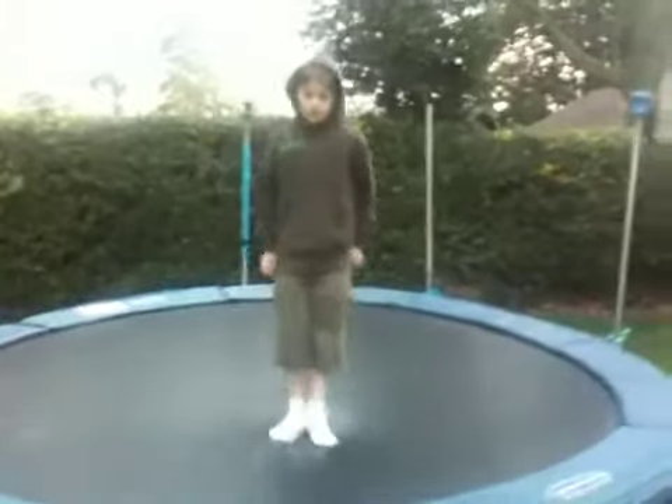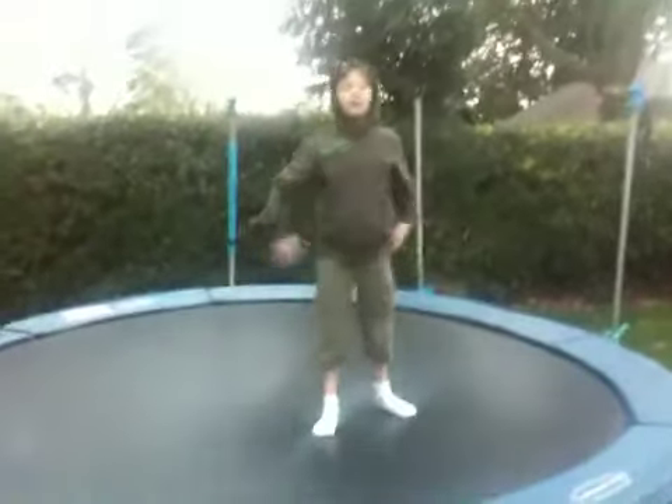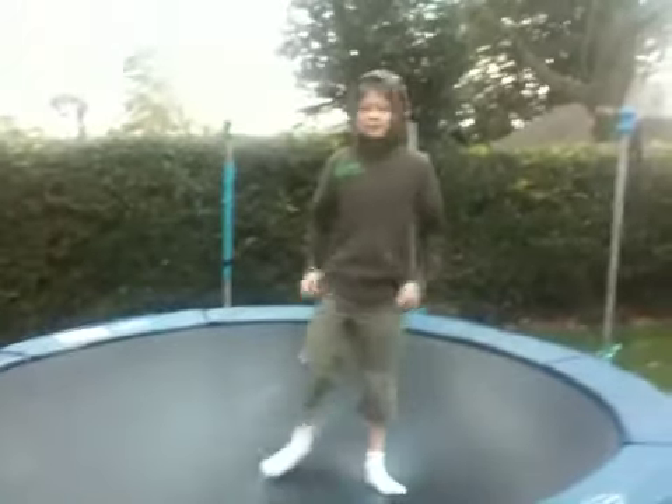Landing on your knees — and once you've got that mastered, try and land on your feet like this. And that was how to do a backflip.